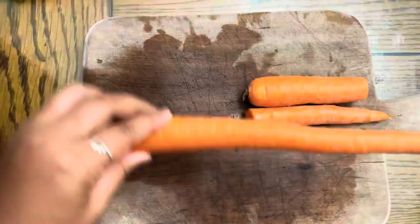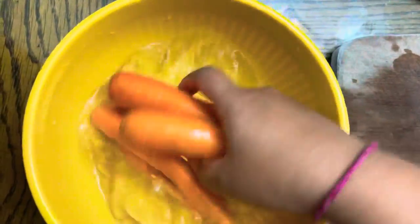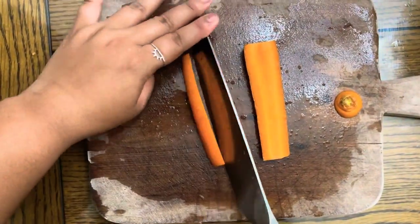Now, on to the carrots. These are too long for the bowl, so I will be cutting them in half before I wash them. Now wash thoroughly. First, cut the carrot in half. Then cut each half in half again to make four pieces.